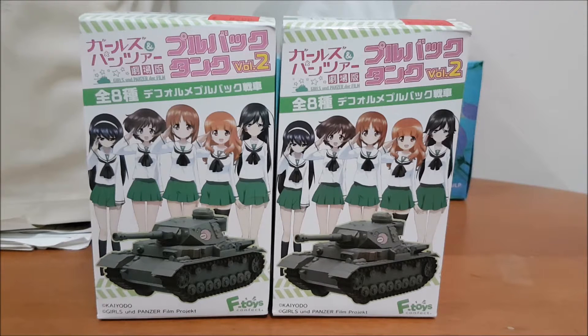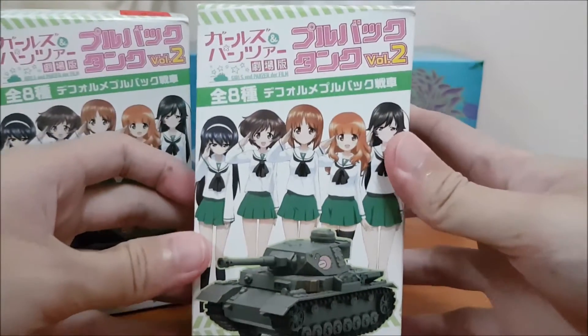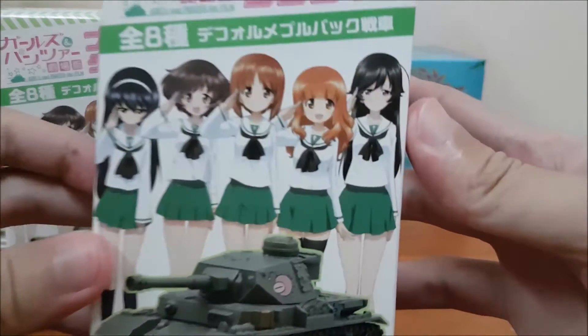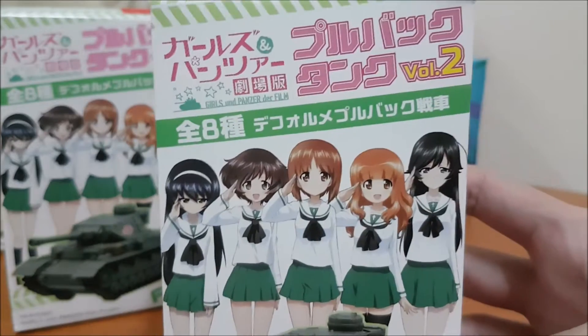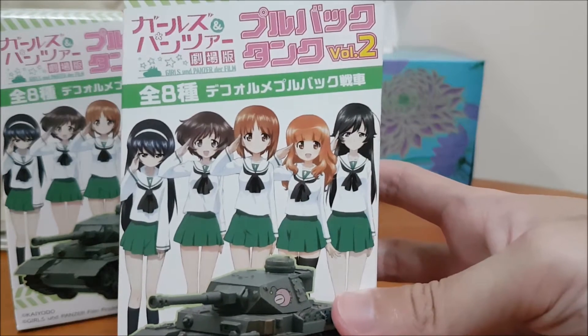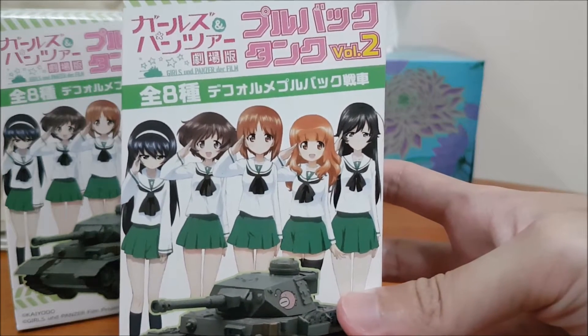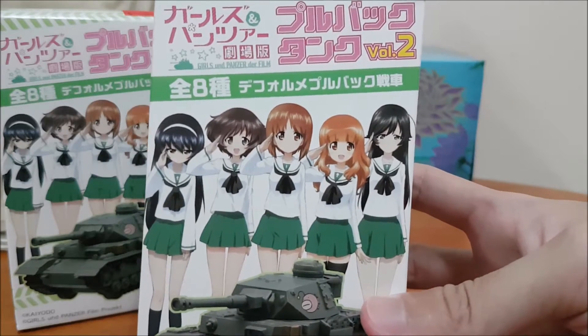Hey guys, HarikePlay here and welcome back to another unboxing video. Today I have two boxes to be unboxed, which is the Girls und Panzer Vol. 2 Tank Collection Box. If you don't know what Girls und Panzer is, it's an anime that features girls and tanks — Panzers are German for tanks.